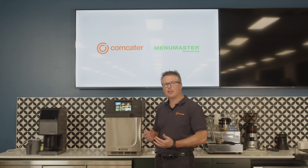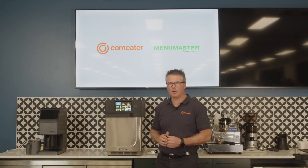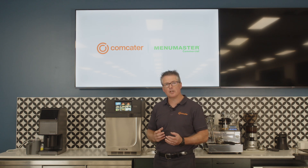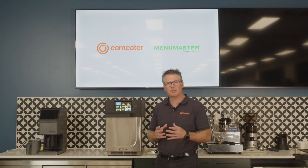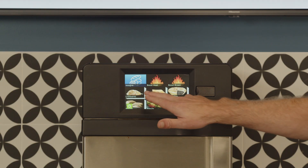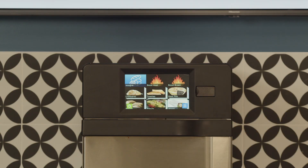What's really important is that your MRX is supplied with factory set programs that will get you started. However, there may be a need to adjust those recipes depending upon your specific product, the temperature you're starting from, or the amount of ingredients fitting within that product. As you'll see here, we have a range of different programs available to us.